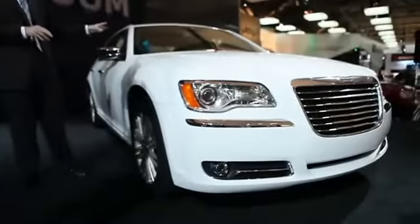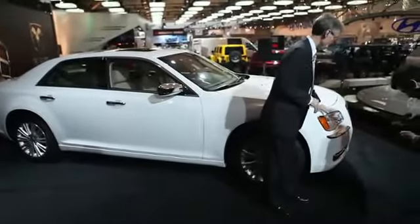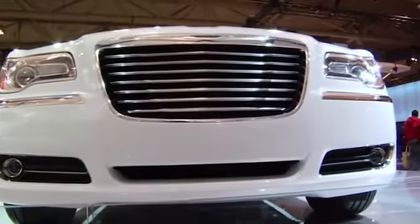This is the all-new 2011 Chrysler 300, and we really have changed everything about the car. It's all-new sheet metal completely around the vehicle, and as you can see at the front of the vehicle here, we've added LED running lights and the Chrysler 7-slot liquid chrome grille.